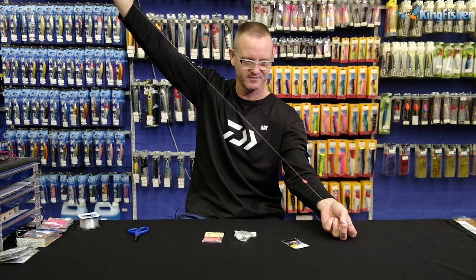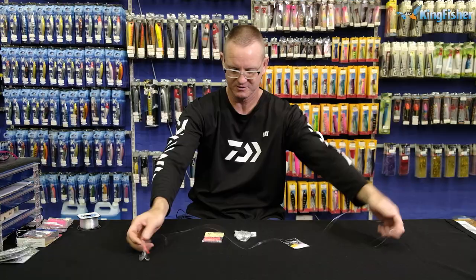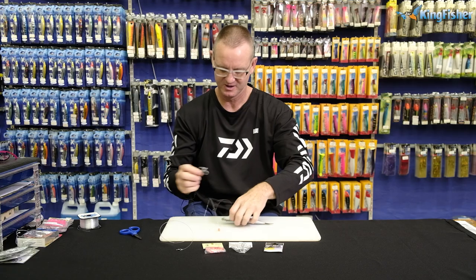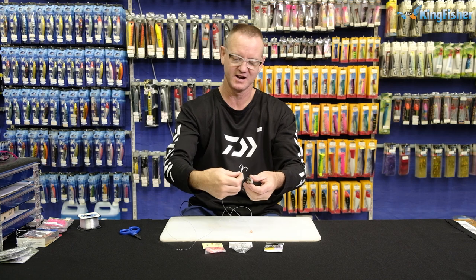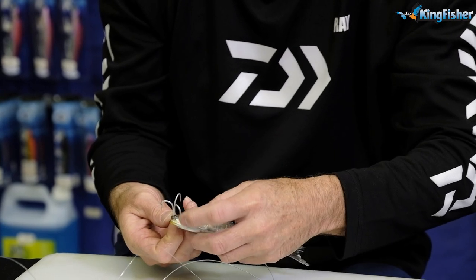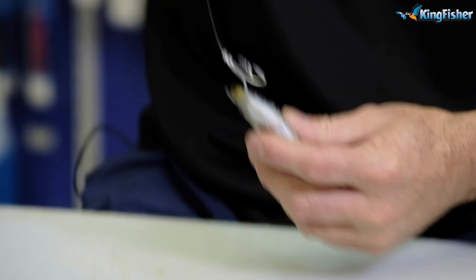Remember, this is probably going to be for a dead bait. To bait it up, I'll show you right now how we do that. All we're going to do — if it's a dead sardine — is pin it through the nose. If it was a live one, I'd just pin it through the back. Here we go — if you have a look where the eye is, I'm just going straight through and onto it.